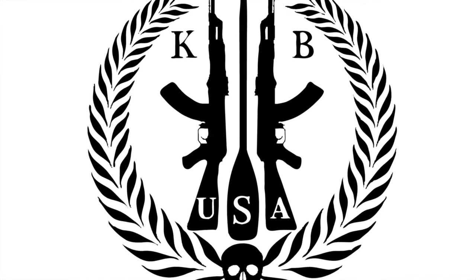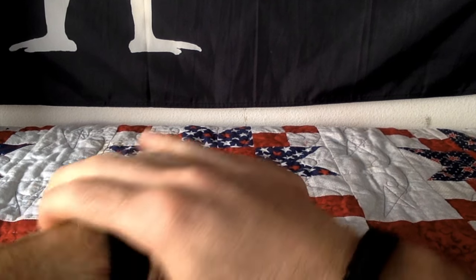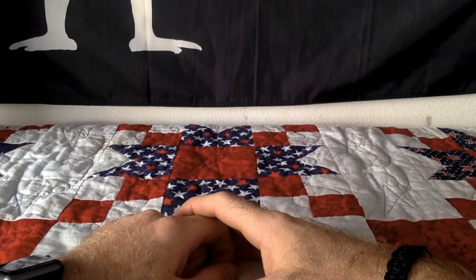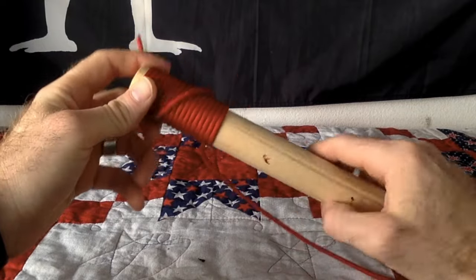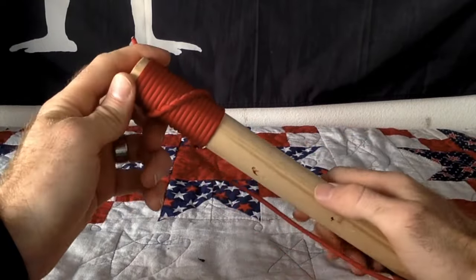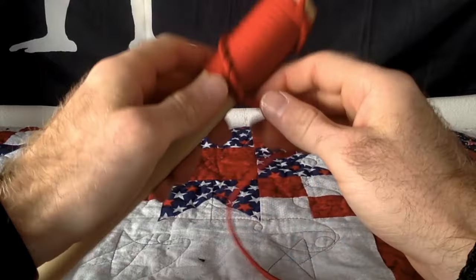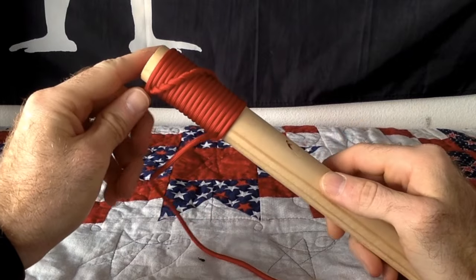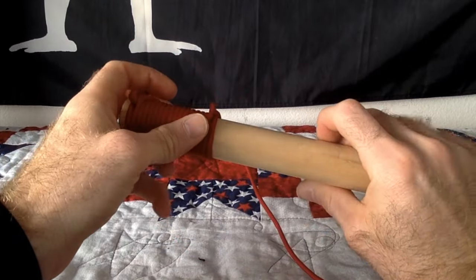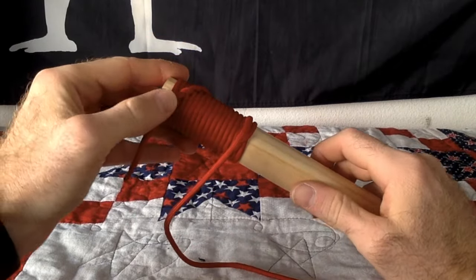Hey, what's going on guys? This is Geppetto from Nebo Cox from USA, and today we're going to be going over the spiral hitch. Very basic — this is it right here. It's going to be used to decorate cylindrical objects like your axe, your paddle, or maybe just some kind of pole, like maybe on your boat or something like that.